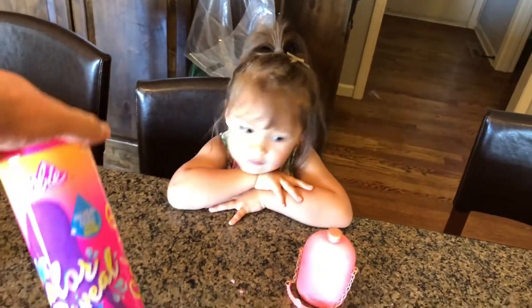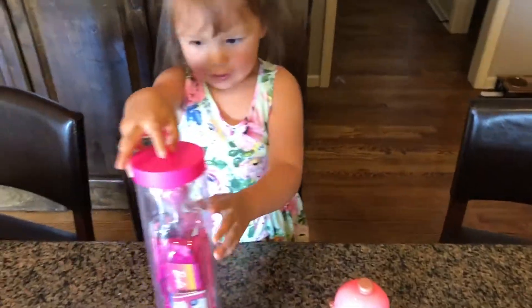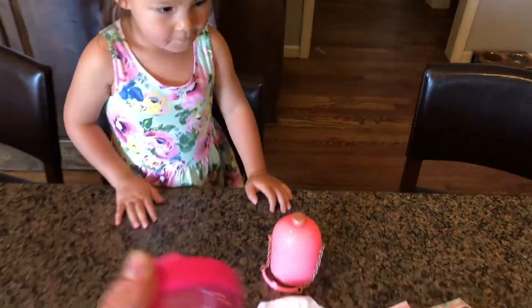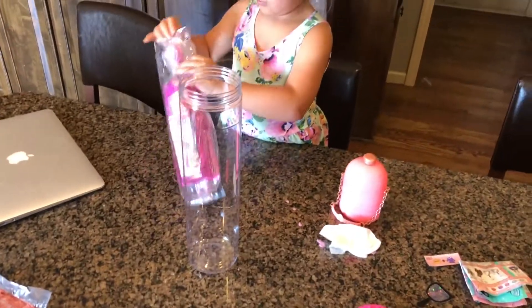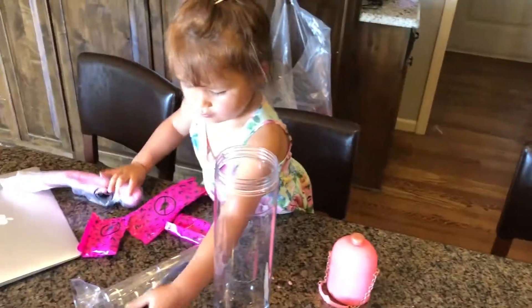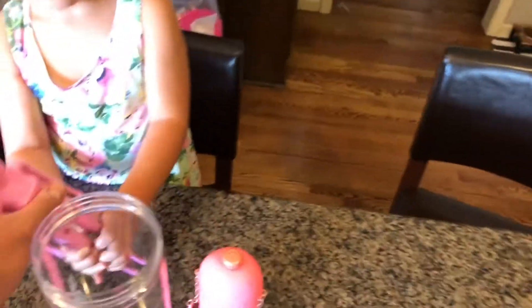Okay, let's open and put water in there. You need to put the Barbie doll in this container and then fill it with water, and then it will reveal what you got inside. Put it in right now, you gotta put it inside, Lily.